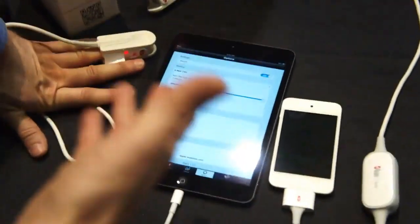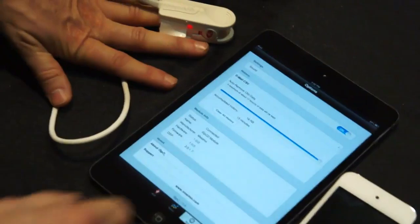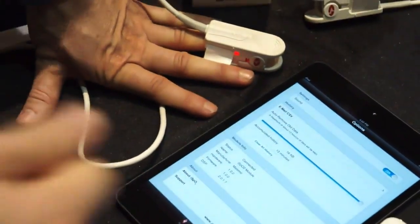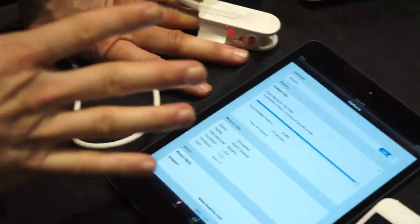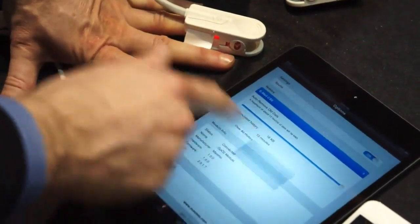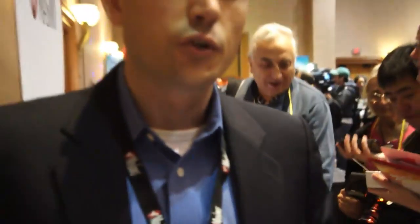In addition to that, you can turn sound on and off to get the readings as you're doing it, so you know whether you're getting a faster or slower pulse rate. It also records all your measurements, and whenever you're ready, you can go ahead and email those to yourself. It attaches a CSV file to the email, and that allows you to look at your measurements within a spreadsheet.